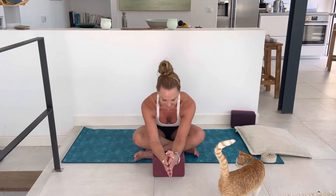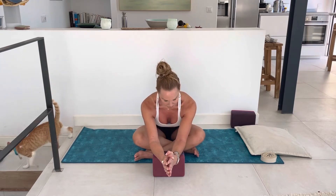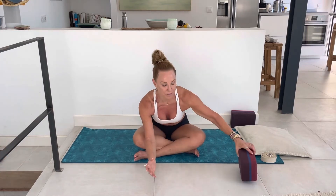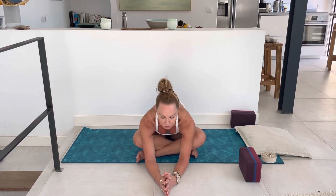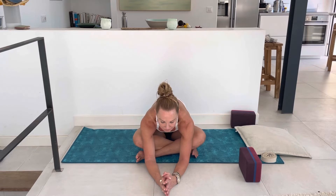Dropping into the body, inhaling through the nose, exhaling through the nose, creating a little space. There's a lot of awareness in your feet, so keep the feet flexed, pressing down as you hug the belly in and lift your back ribs up. One more cycle of breath here, inhaling through the nose, exhaling through the nose.